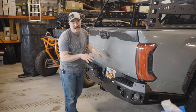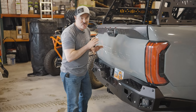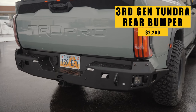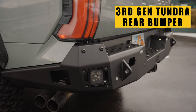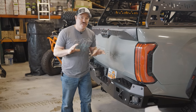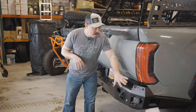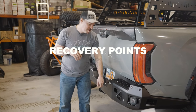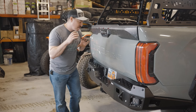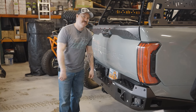All right, so we just finished installing the rear bumper, and there are so many benefits to having this bumper. You get all steel construction, protection on the sides, and an integrated step. All your sensors are going to work — blind spot, parking — everything works just as Toyota designed it to. We have bolt-on swing arm capabilities and recovery points. You can get some lighting built into here. This is a great setup, and I think a must-have for this truck.